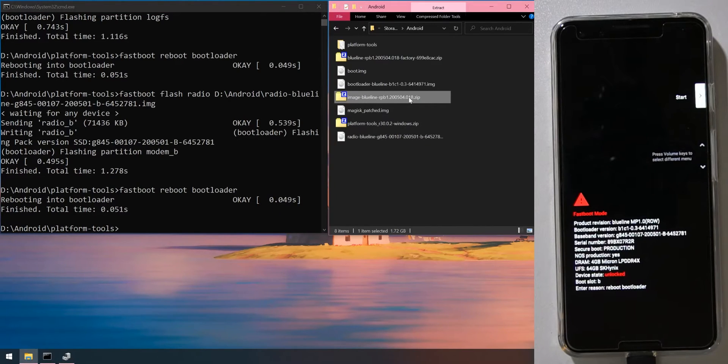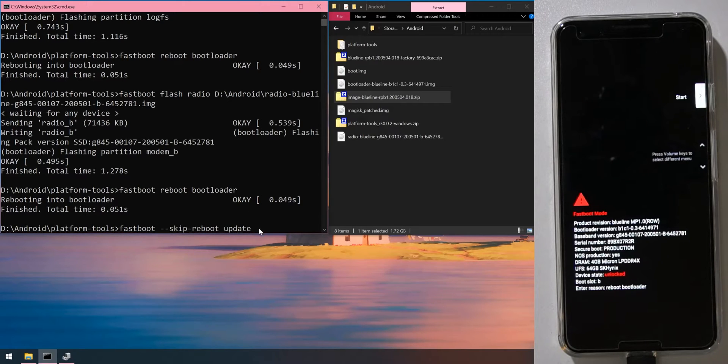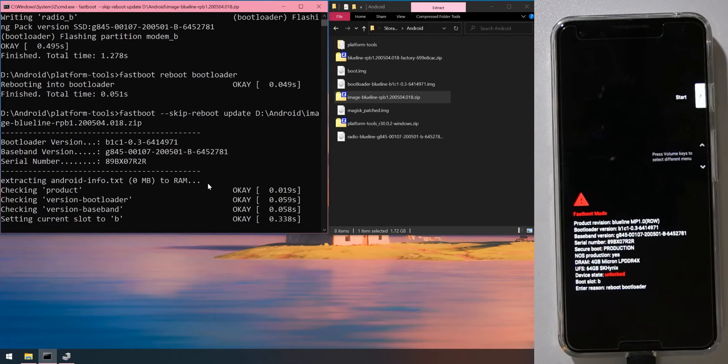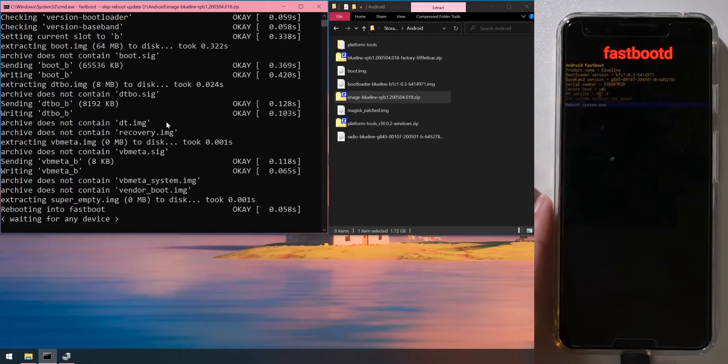Now update the system using the image zip file. Type 'fastboot --skip-reboot update', leave a space, then drag in the image zip file — the one starting with 'image', not the factory image — and hit Enter. This will extract and flash the system images, then reboot the phone into userland fastboot, which allows it to resize partitions. Let the phone boot into that mode.